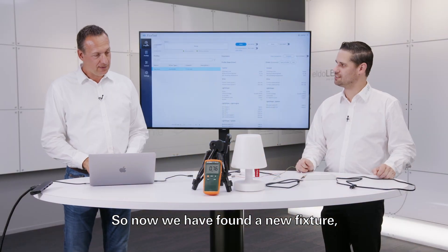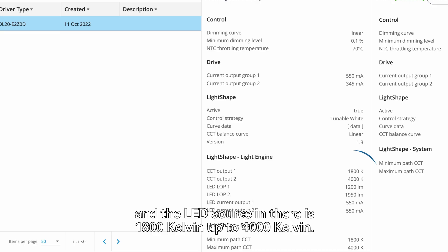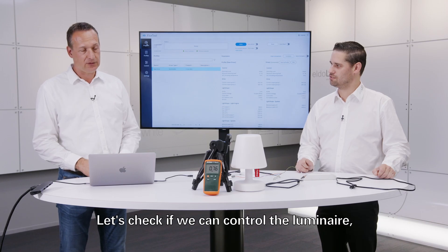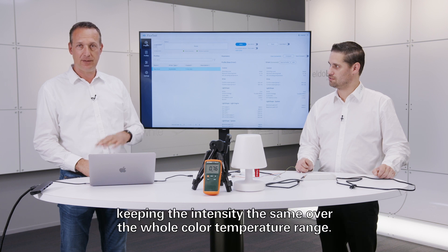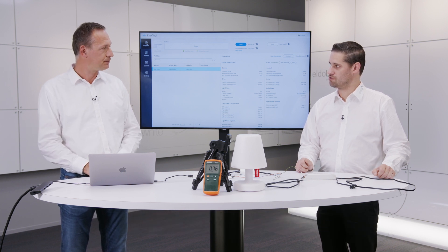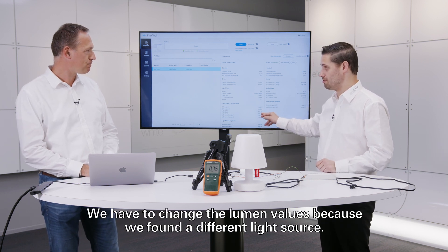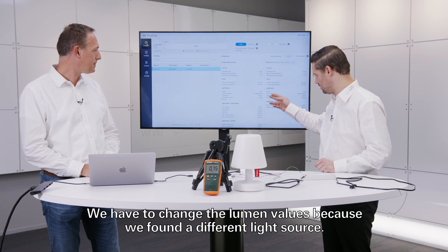We have found ourselves a new fixture and the LED source in it ranges from 1800 Kelvin up to 4000 Kelvin. Let's check if we can control the luminaire keeping the intensity the same over the whole color temperature range. We first need to program it again because we had to change the lumen values for the different light source.